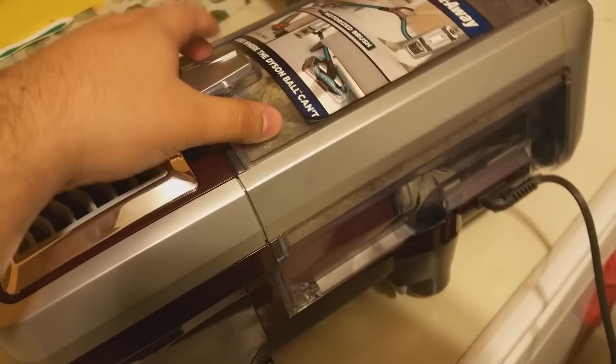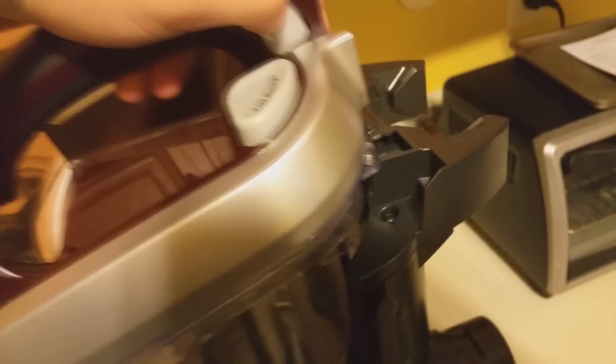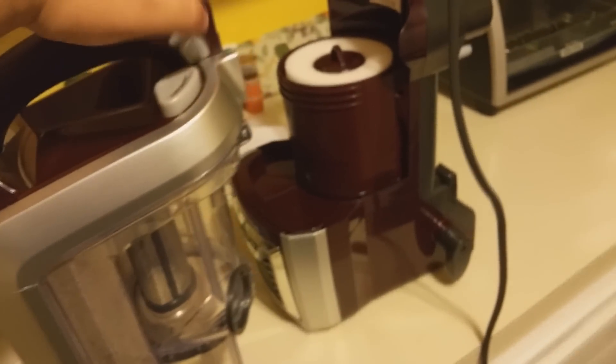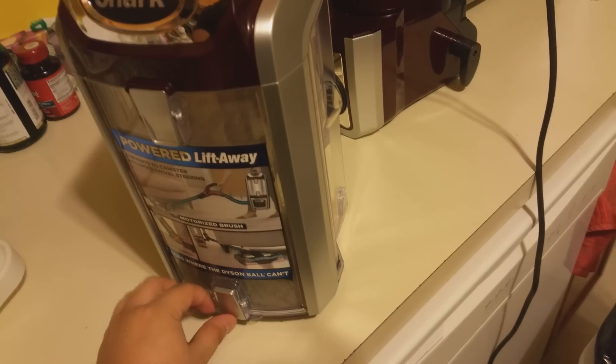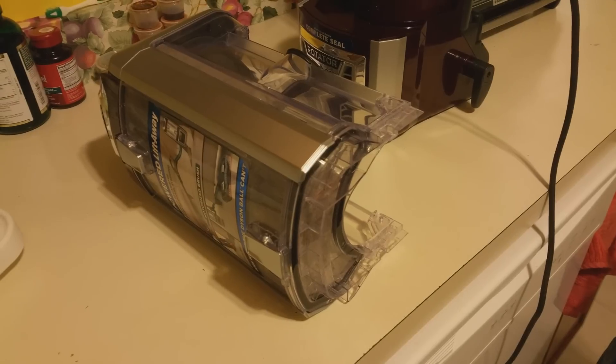If you want to empty out all the dust, go right up here and you'll see a release button — it says 'dust cup release.' Pull that up and pull it away from the base, then set it aside. You'll see a latch here — press that down, and there's a little handle you push out. Make sure you do that over a garbage can, and that is how you clean the vacuum.